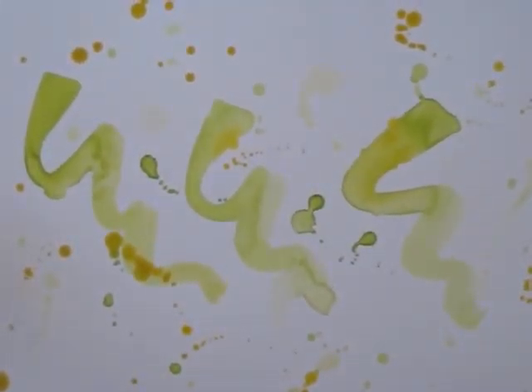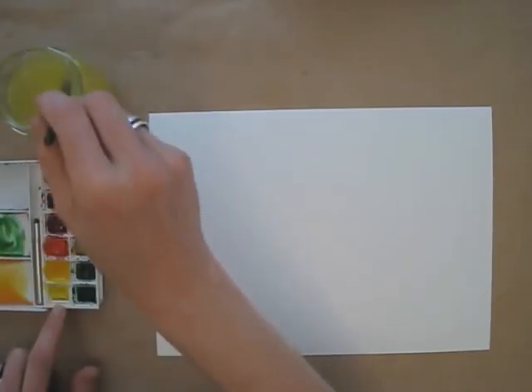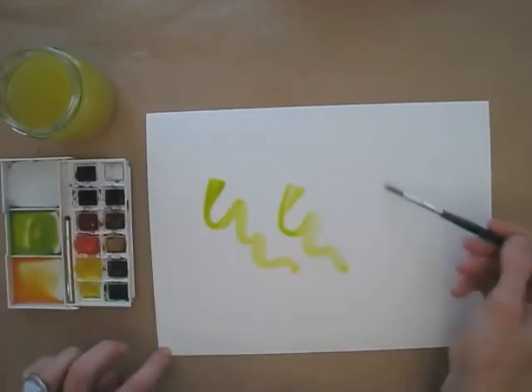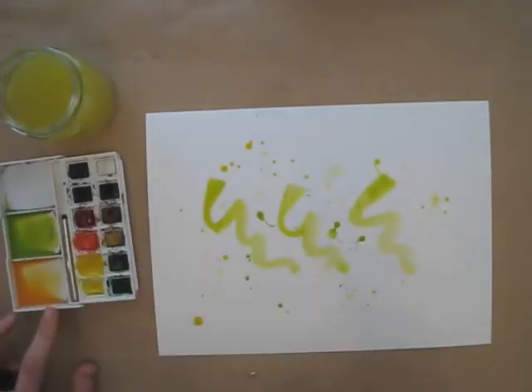I will use this background, which I made earlier. Here's how: using watercolours, I paint green swirls, or just whatever comes up and looks good. I add yellows too, and a bit of orange, and splash the colours onto the paper. I let it dry well before using this colourful background.